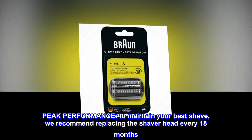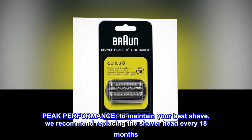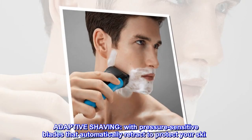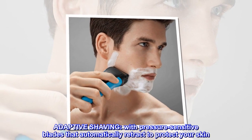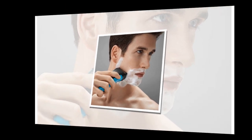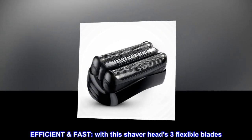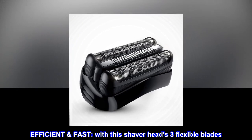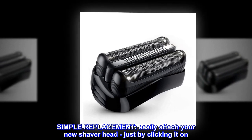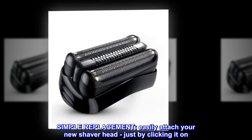For peak performance, we recommend replacing the shaver head every 18 months. Adaptive shaving features pressure-sensitive blades that automatically retract to protect your skin. This shaver head has three flexible blades for efficient, fast shaving. Simple replacement: easily attach your new shaver head just by clicking it on.